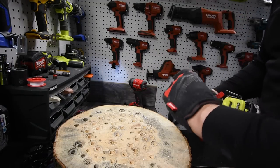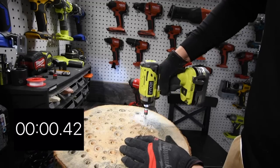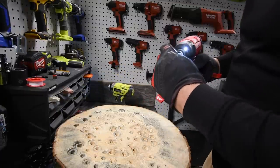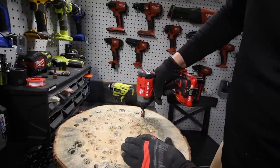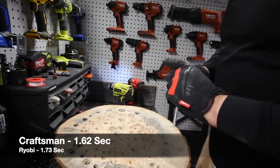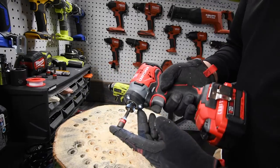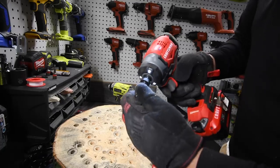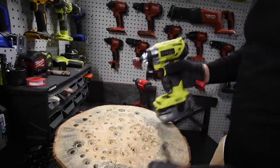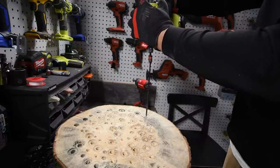Time — let's take it out for the Ryobi. Ready, go. Time — let's take it out for the Craftsman. Ready, go. Time. The Craftsman is also a quick insert collet. Now let's do two timber locks each — one for each tool — do it right here.